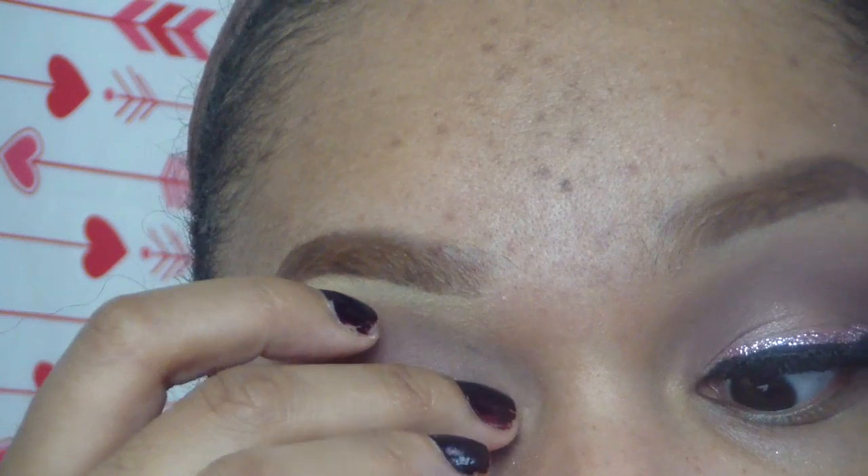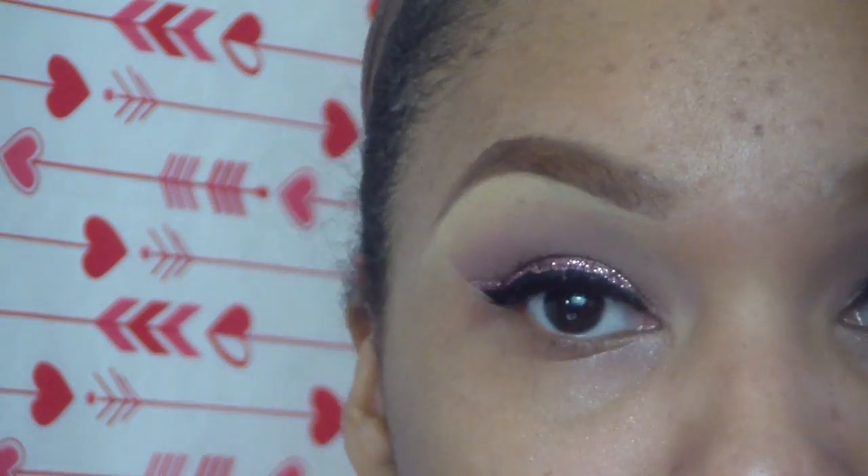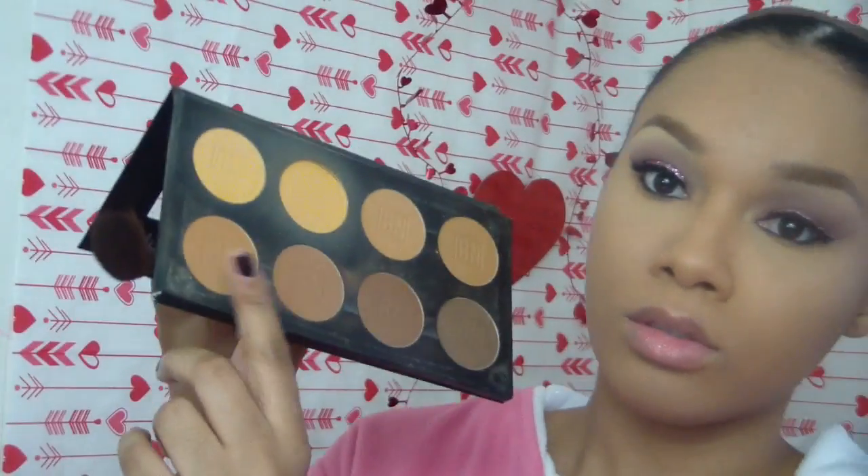The lashes that I use are no-name brand wispy lashes — they cost like a dollar in downtown LA. I love stocking up on them and I need to grab more when I go back.